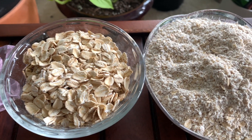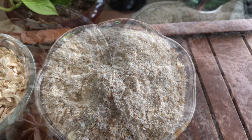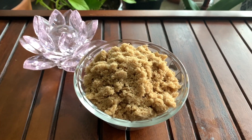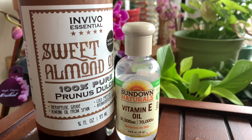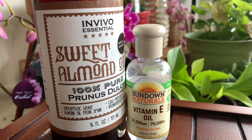To make this body scrub, all you need is oats finely ground. Just grind the oatmeal in your blender until it's a fine powder. You also need brown sugar and any oil that is skin-friendly. I love almond oil and vitamin E oil, so I'll be using that to make this body scrub.